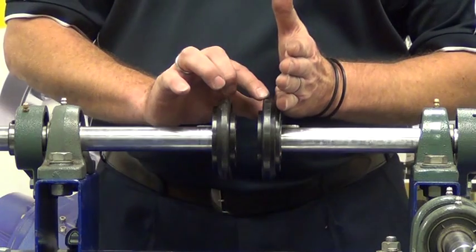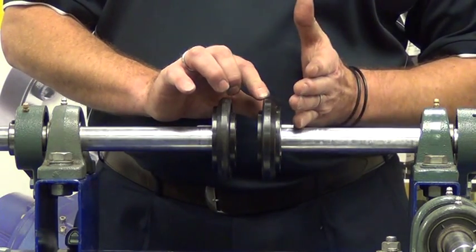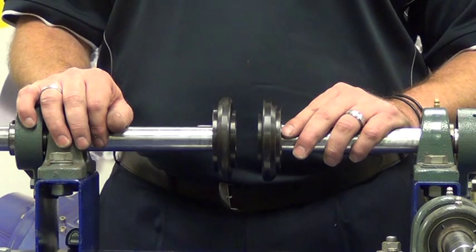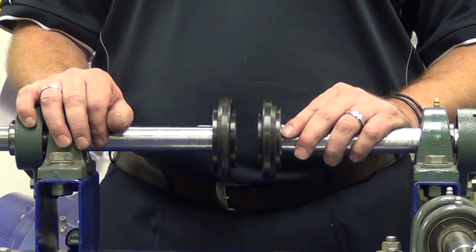We now tighten down the second taper lock and hub. The instructions for installing and removal of the taper lock can be found on a separate video. Next we will install the backing plates, which are used to lock the element in place.